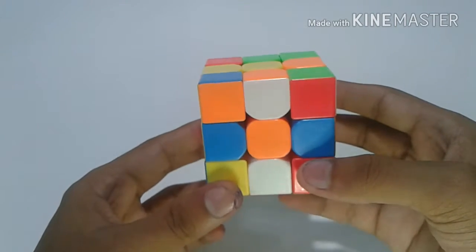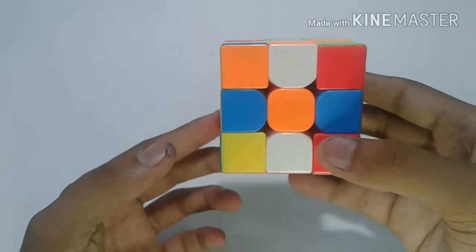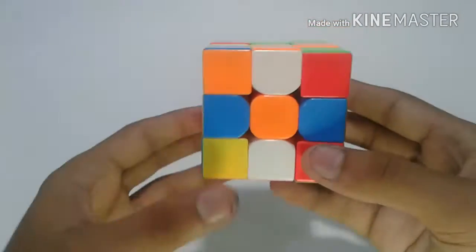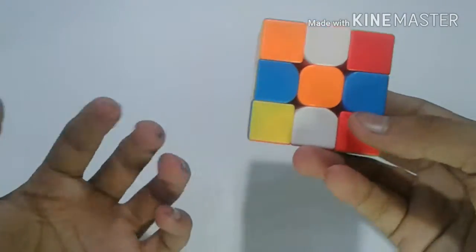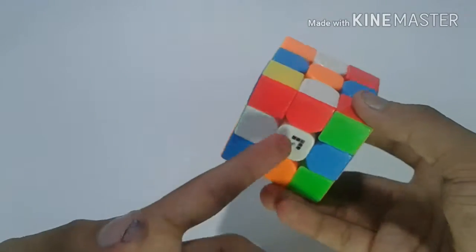This is the example solve video of my how-to-solve Rubik's cube using the Roux method. I really tried my best to make that tutorial video and show you all the cases. If you don't fully understand, here are a few example solves on how to solve.